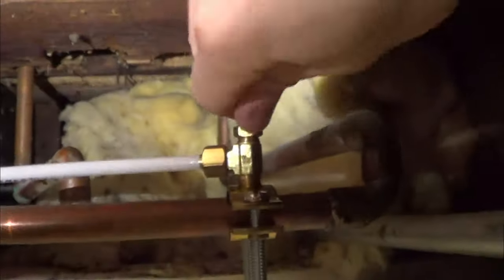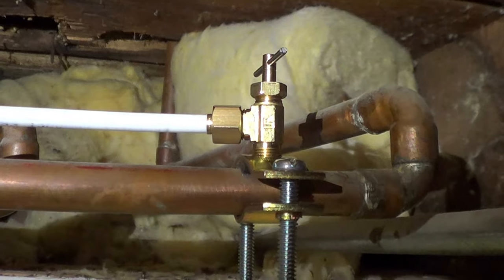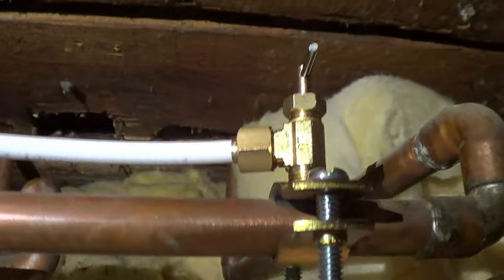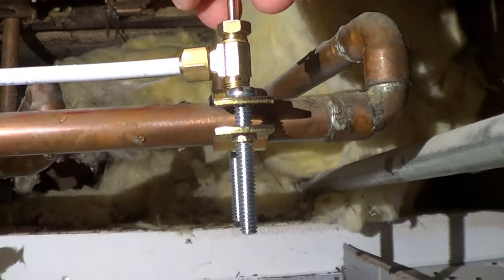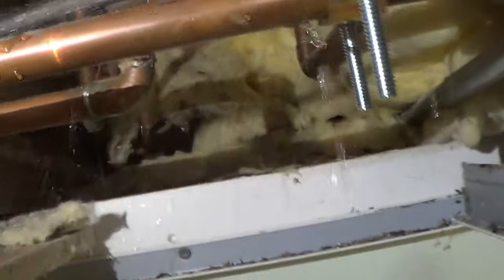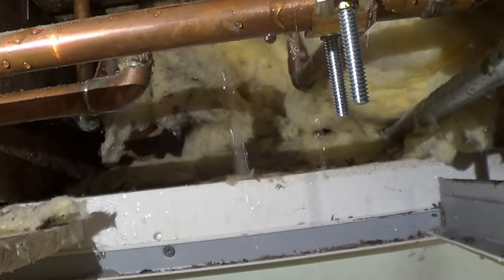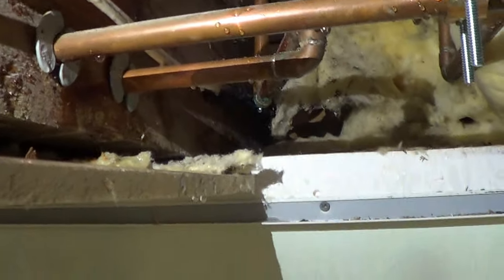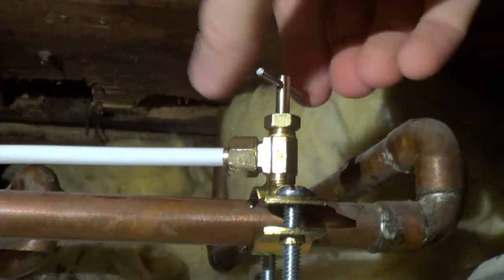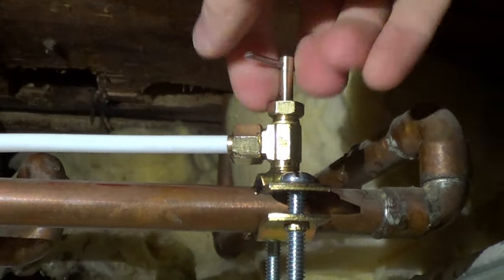Now I'm going to twist the valve to puncture the pipe to allow water to go into the line to the fridge. We've got it twisted all the way and it looks like there does not appear to be any leaking. Now I'm going to untwist it to allow the water to come out into the line into the fridge. This is a compression fit so make sure you get it really nice and tight with a wrench, or later when you open up the valve you will have it spraying all over the place. Looks like we do not have any leaks here.